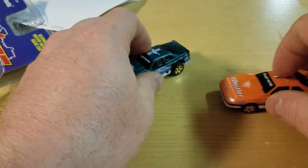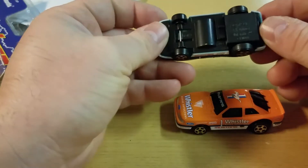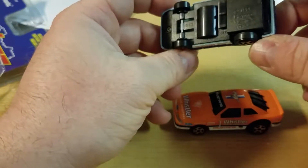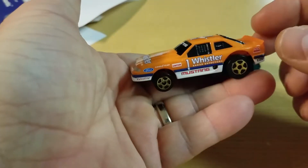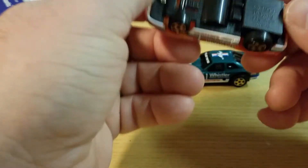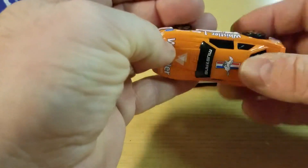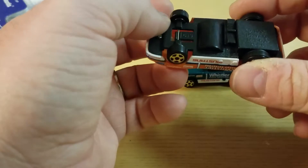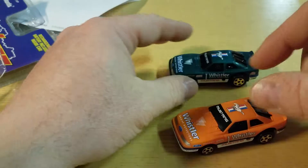They don't roll. They sit a little weird because of the setup of the body. Here it is — there's where you charge it. Very lightweight. These feel very cheaply made, surprisingly enough. They do hold up pretty well when they run off the track and stuff.